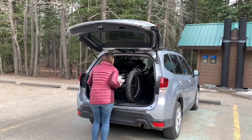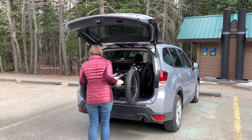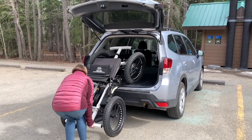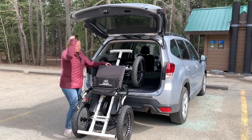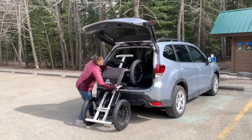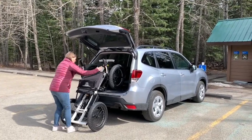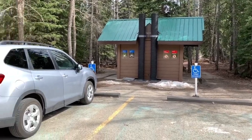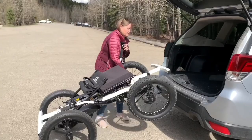I should probably be helping her, but is it more entertaining to video it? Probably. Look at that — super mom! Also, how cool is it that all of the parks have lots of accessible parking.